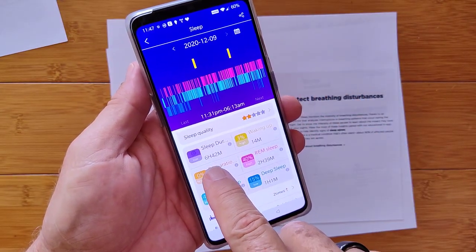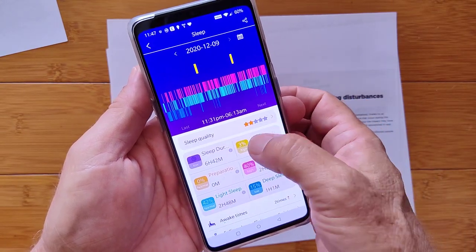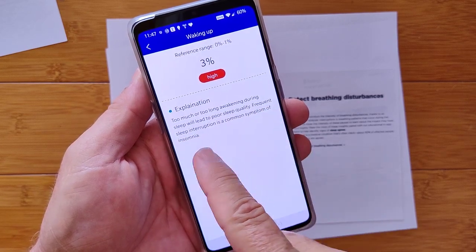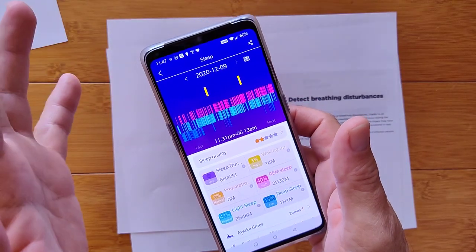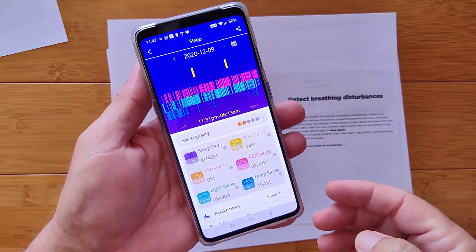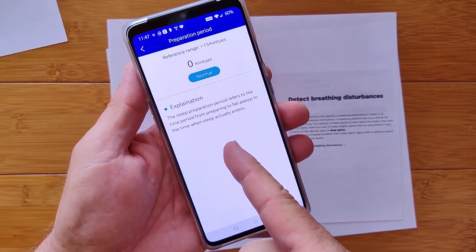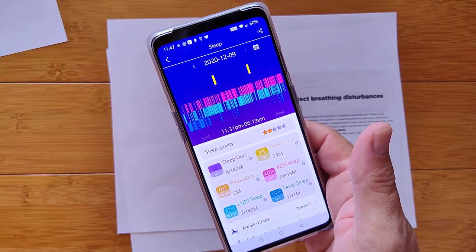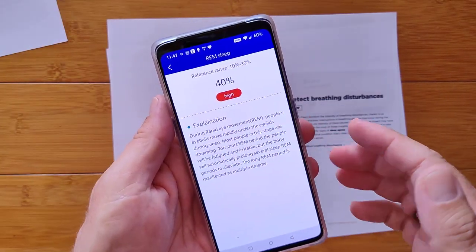This app talks about a sleep duration of 6 hours and 42 minutes and a wake-up time of 14 minutes, which it says is 3% too long — poor sleep quality. That's different from what we saw in the other one, which had me jumping out of bed like there was a fire alarm. And it says I was asleep before I hit the pillow. So we're getting some mixed readings overall in these sensors trying to determine when you go to bed and when you get up. REM sleep here shows 40% of the time in REM.